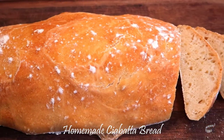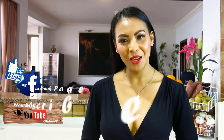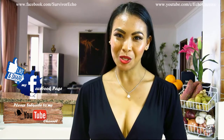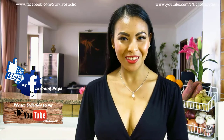Savor this ciabatta with spreadable butter. And, as always, enjoy! Thank you for watching. Please like and share this video. I will post new cooking vlogs every week, so I hope you will share my Facebook page with your friends. Please consider subscribing to my YouTube channel as well. Thank you for your support and I'll see you guys soon. Bye!